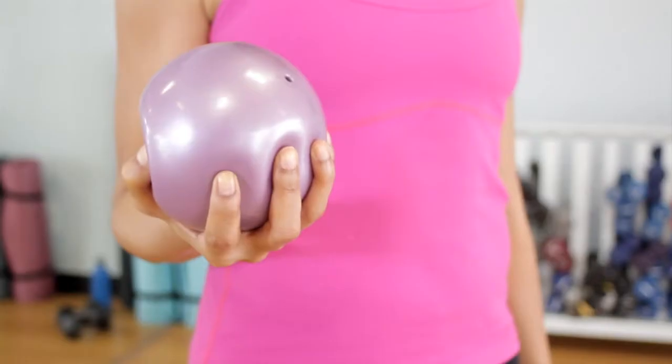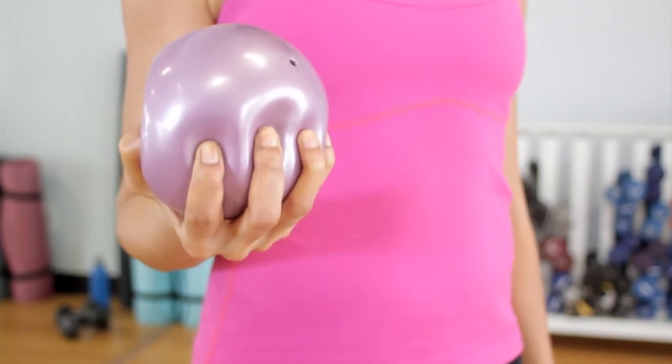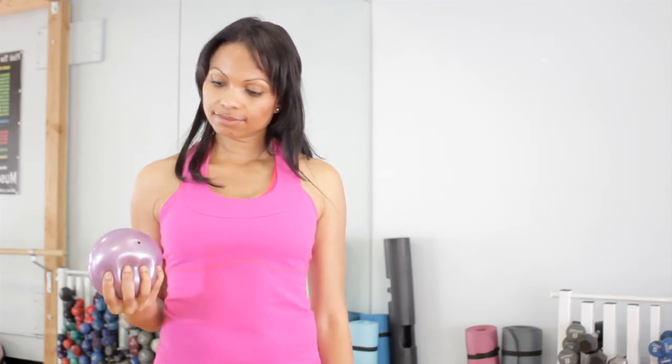Hi, I'm Felicia Lawson of GetFitWithFelicia.com and today I'm going to show you isotonic exercises for your hands. Working your hand involves a squeezing motion. You want to use a small tennis ball or a rubber ball or any similar squeezable object that offers resistance.